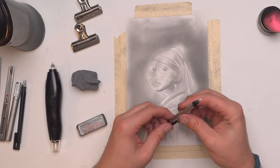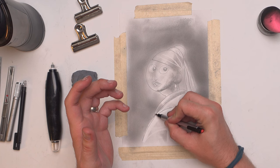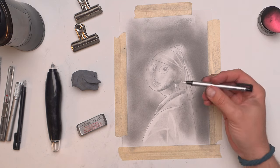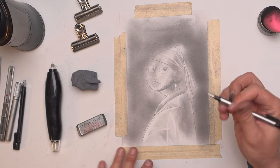Most people do prefer the round one. This is a great tool for being very accurate with your eraser — it's like using a pen or pencil, just as an eraser, because of its shape. A very nice little tool. Highly recommend it.